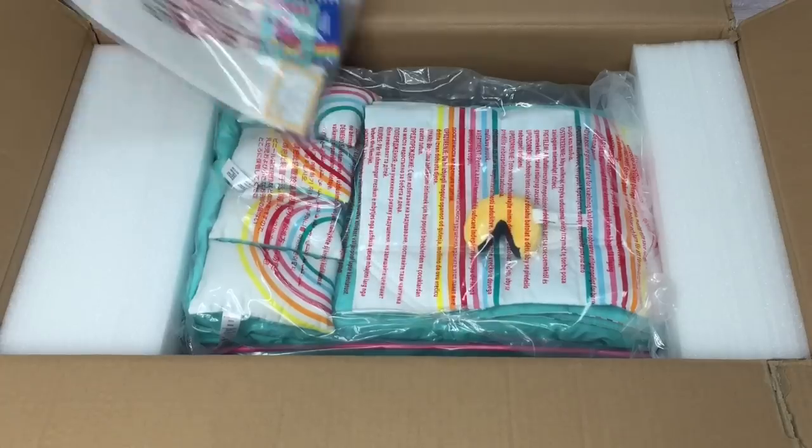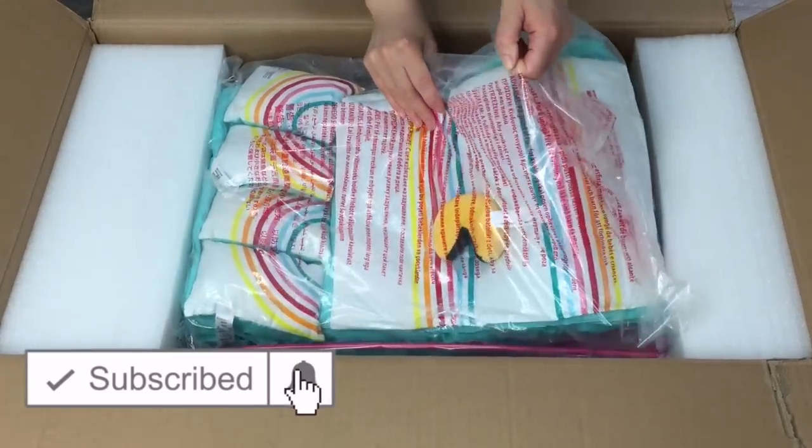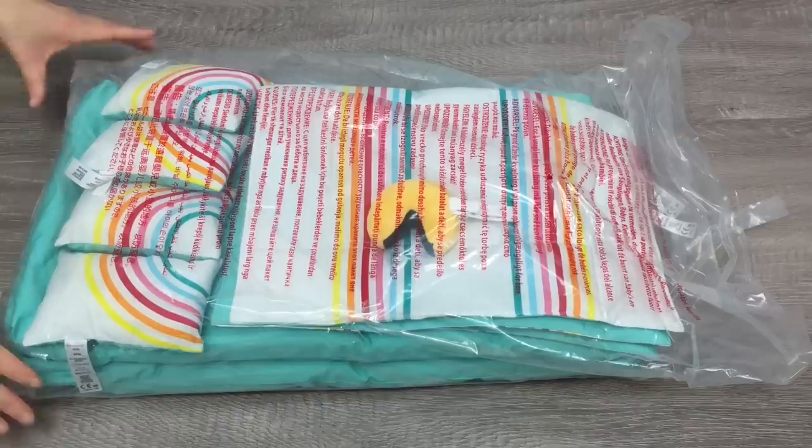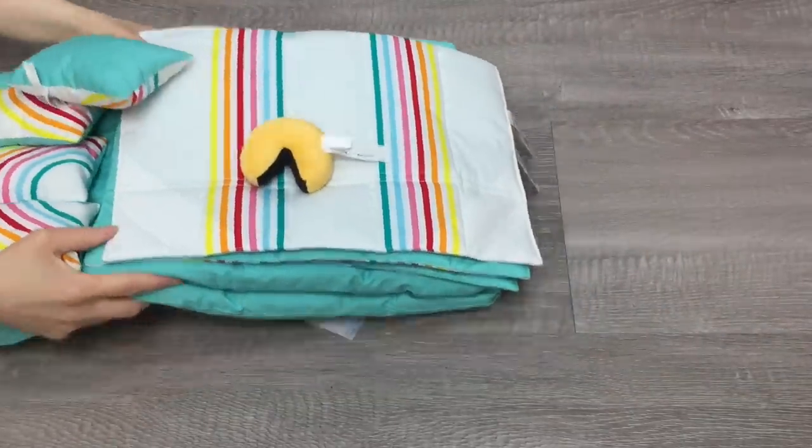If you are new to my channel, welcome — be sure to click on the subscribe button down below and the notification bell in the corner so you're notified every time I upload a new video. I did just want to say a huge thank you to American Girl for gifting me these items so I'm able to open and review them on my channel.